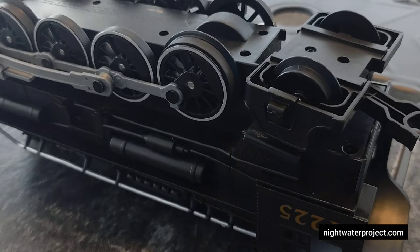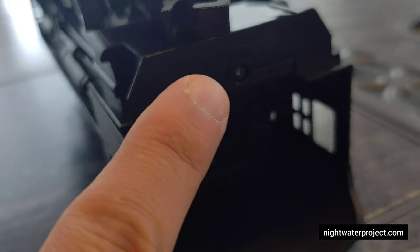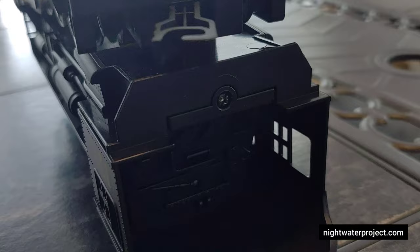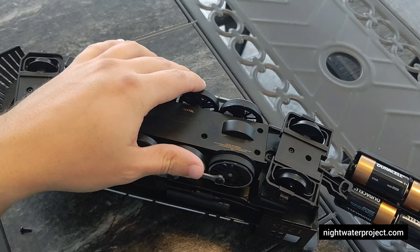One additional thing you want to remove before opening this up is the case where the batteries are stored. There's a screw at the bottom of the cab that lets you open the compartment for the six C batteries. Do that, take the batteries out, and then we will reconvene and open this locomotive up.